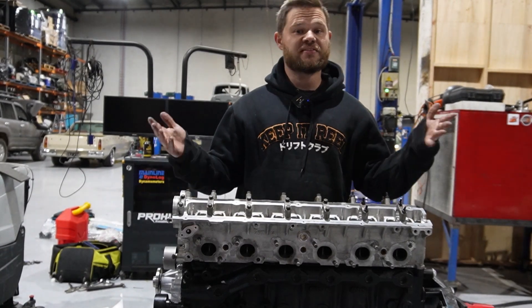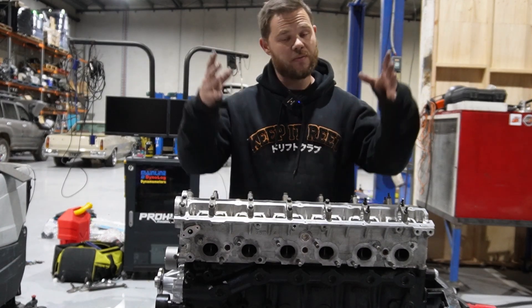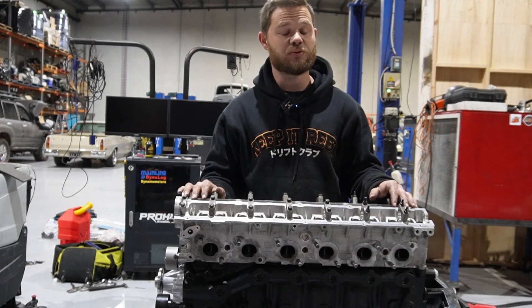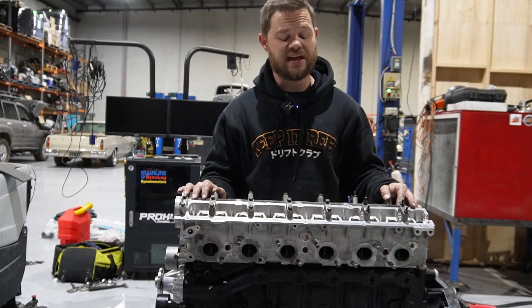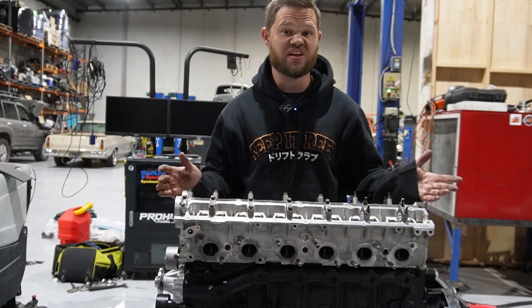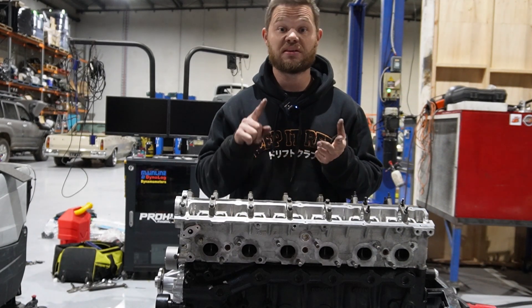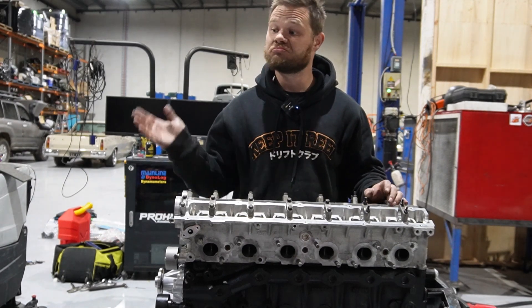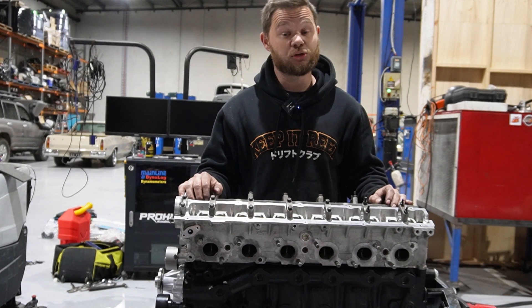Just like that the head's on — no hammers, no worries. All I did was wipe that grease on the studs so the head doesn't drag it down as we put the head on and get any of that on our brand new gasket surface. Now we're going to torque down the head to ARP specs. Then we're going to put in the lifters, then the cams, then we're going to time this thing up. Running out of parts is a good thing.